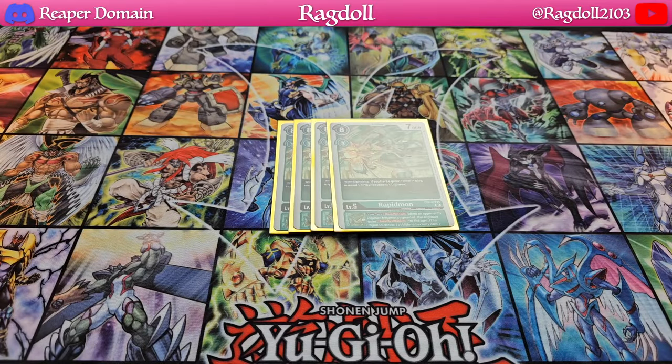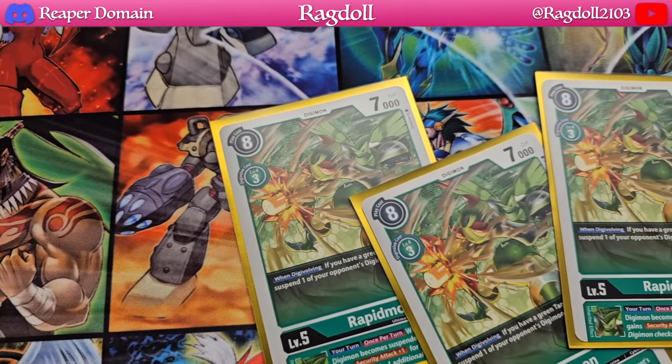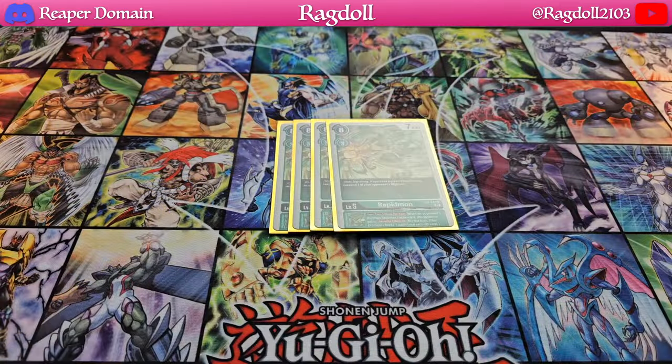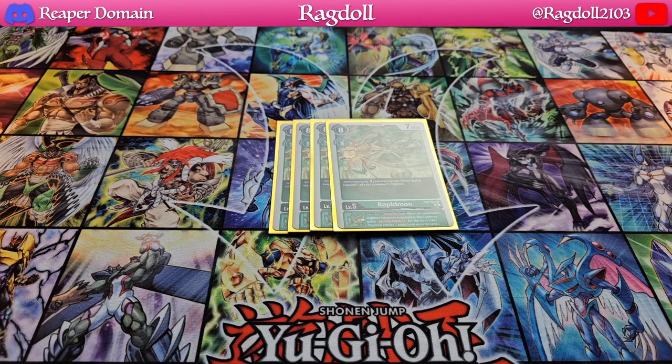Following on, I really like this card that gives a bit of synergy with the green tamers in our deck — this is four copies of Rapidmon. When you're digivolving, you can actually suspend one of your opponent's Digimon as long as you have a green tamer in play. The conditions are really easy and the rewards are definitely very fantastic. What I really like about this card is the Inherited Effect, which essentially allows you to gain an additional security attack. This is what we want for this particular deck, so it's quite a suitable card.